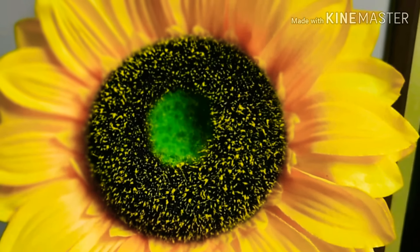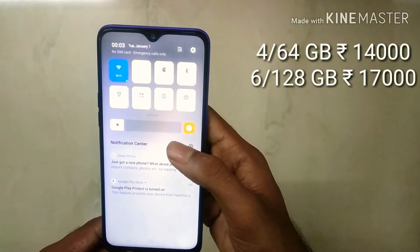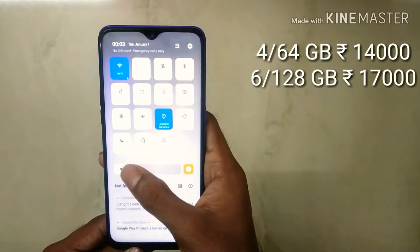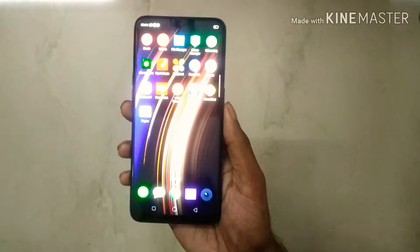What is the price? The 4GB plus 64GB is available on Flipkart, and the 6GB plus 128GB is also listed — this is the same price range as the Note 7 Pro.